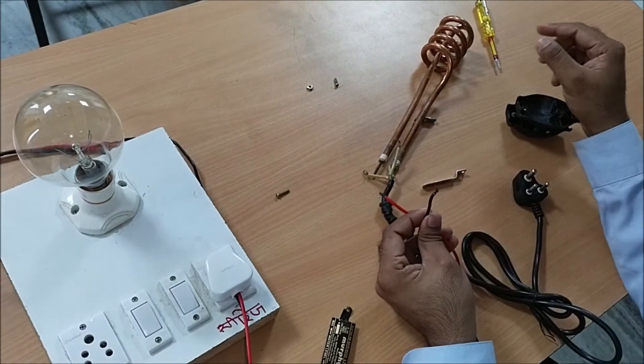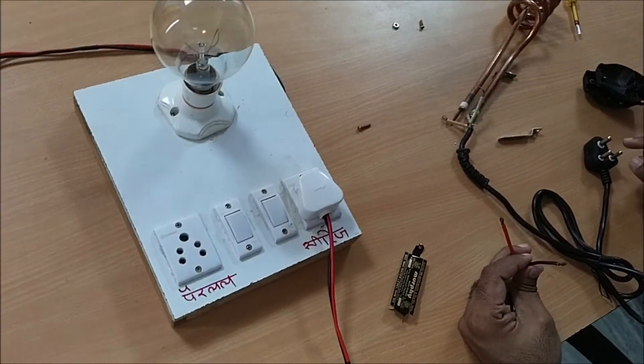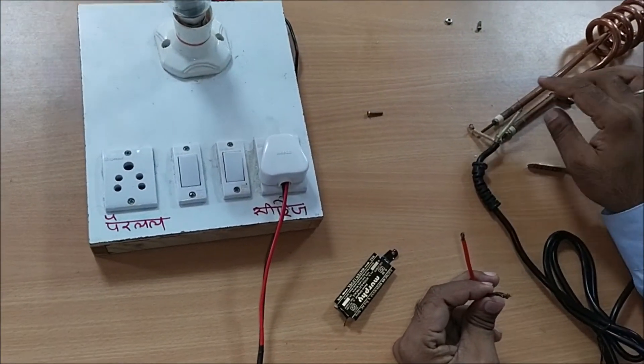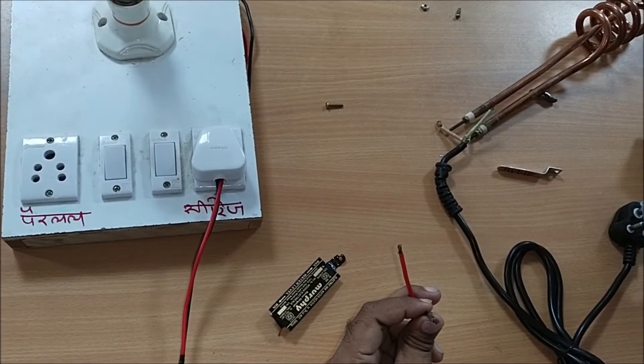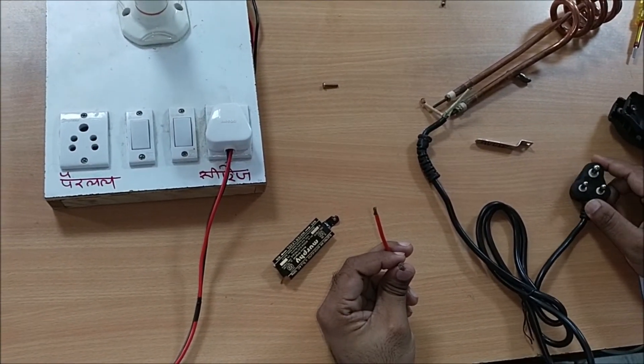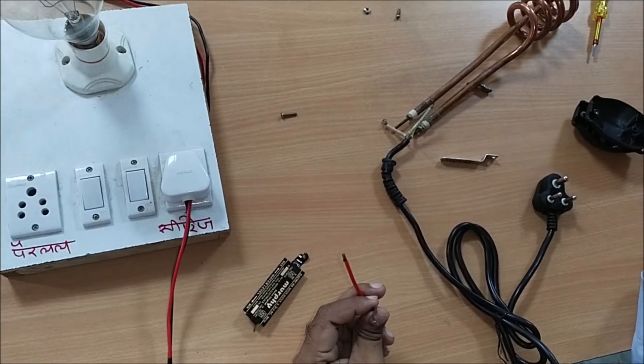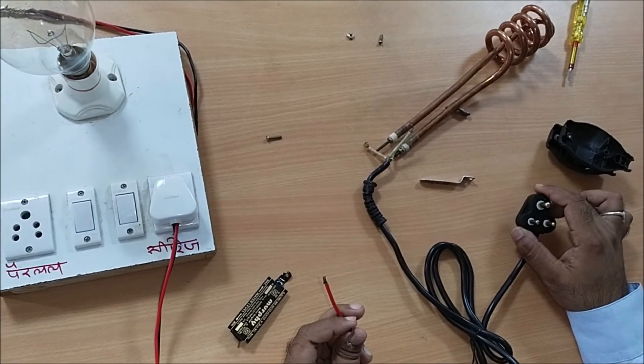This means you have to use a new rod in this case. In this case, you repair the water heater.